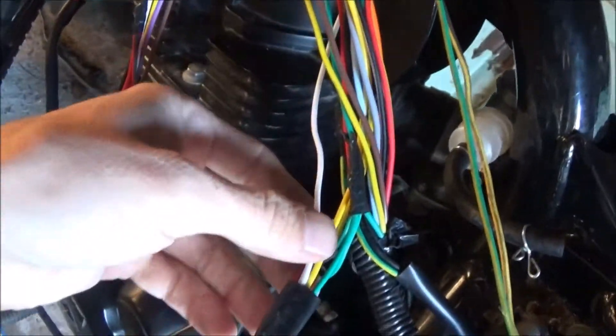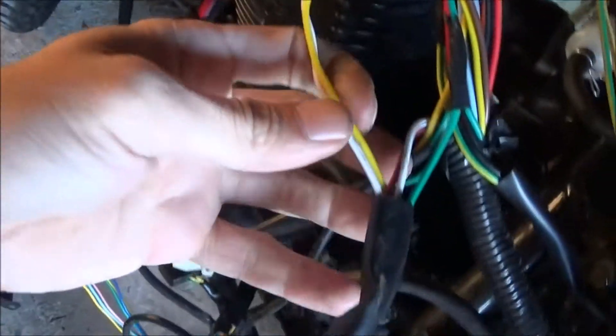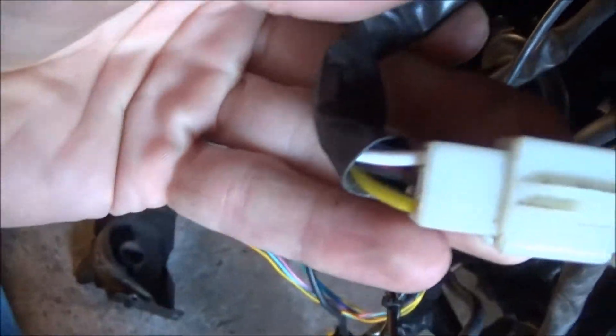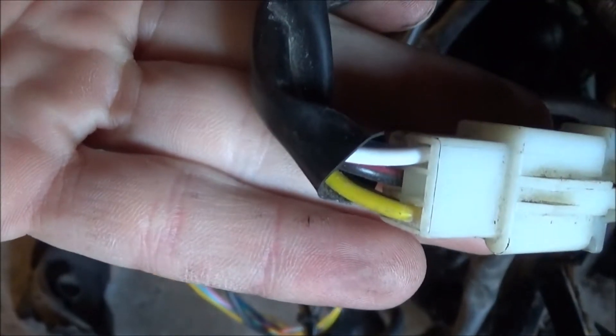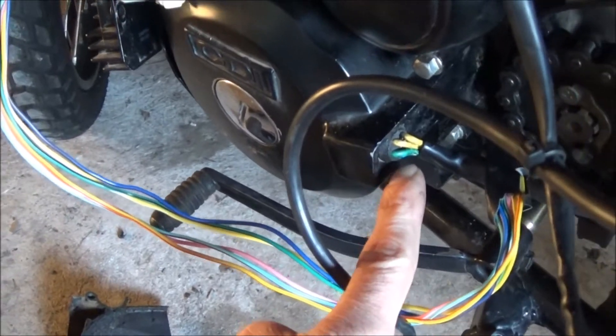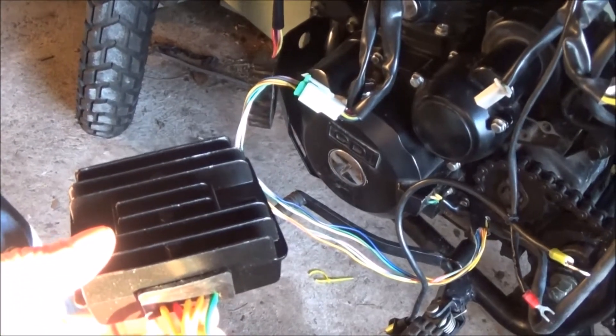The white and yellow both go right here into this plug and both come out of this plug as yellows — you can see the top two pins there. They go down into here as the two yellows. So connect the red and the green to the red and the green, and then just guess on the other three.